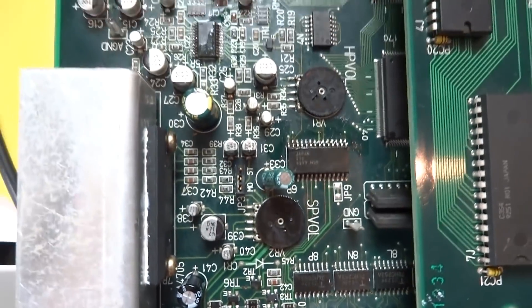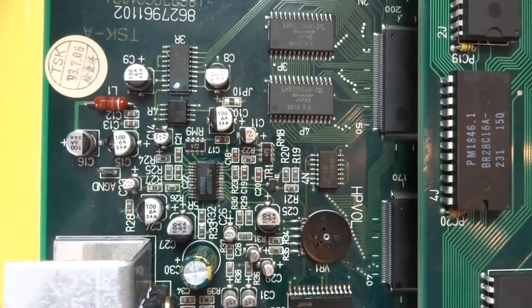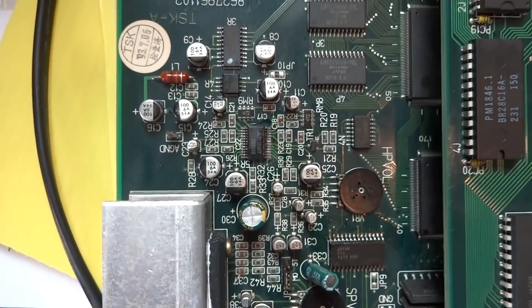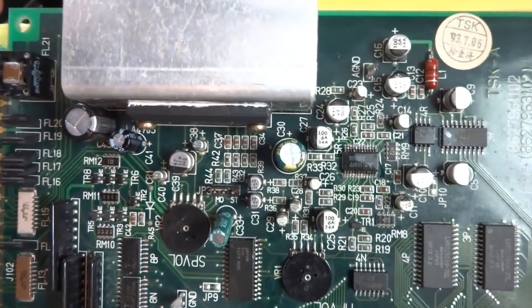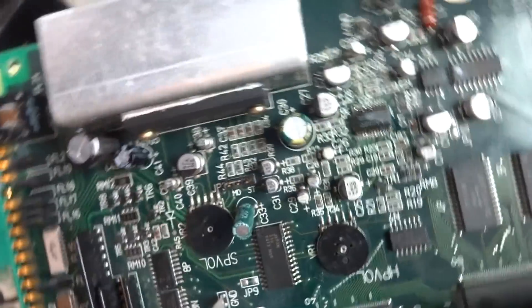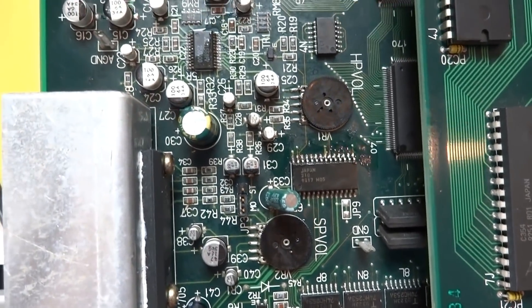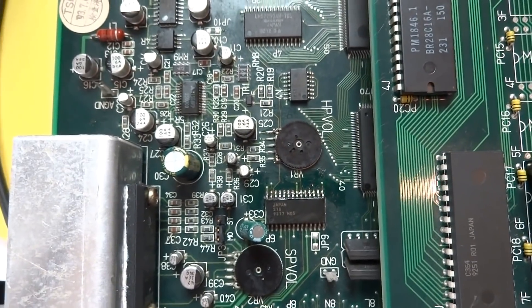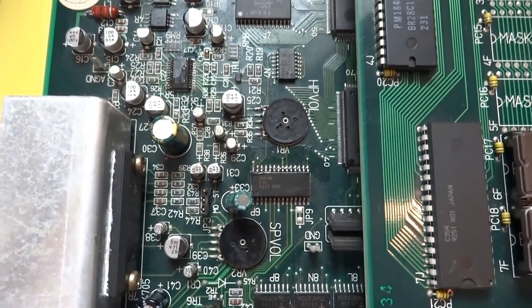Some boards have no markings at all. When you go to repair a PCB like this and you're using replacement capacitors, before you start — one thing I always do and recommend — use your smartphone or a camera and take a picture of it. It takes five seconds. Take a shot, make sure there's no glare, take another. At least you'll be able to see where the capacitors are and what their orientation is. If you don't do this you're free-winging it, and there is a chance you might put one in backwards, which can destroy the board.